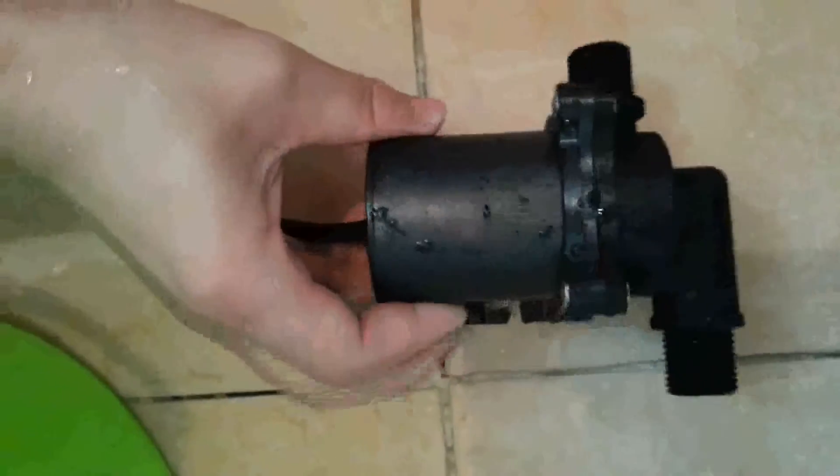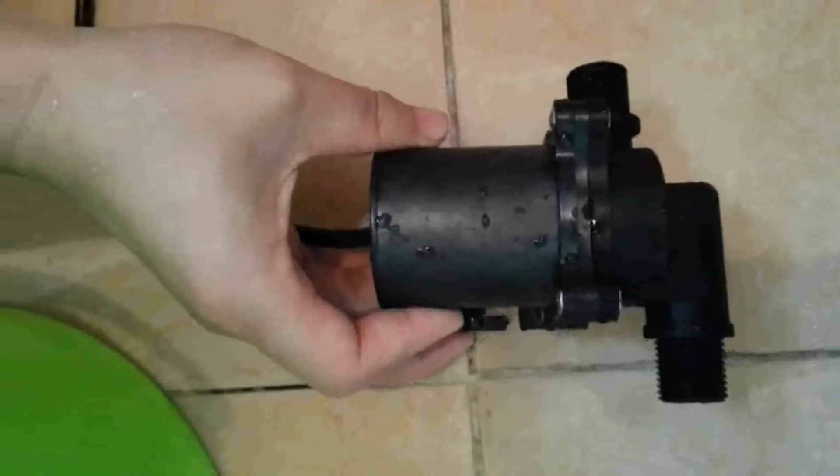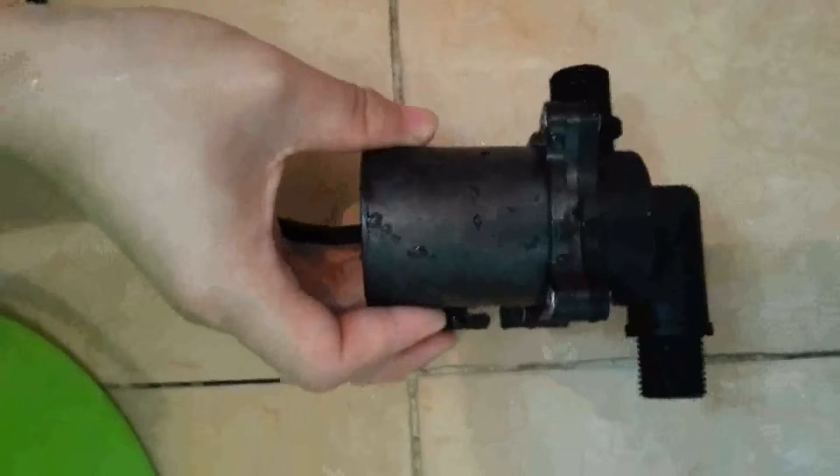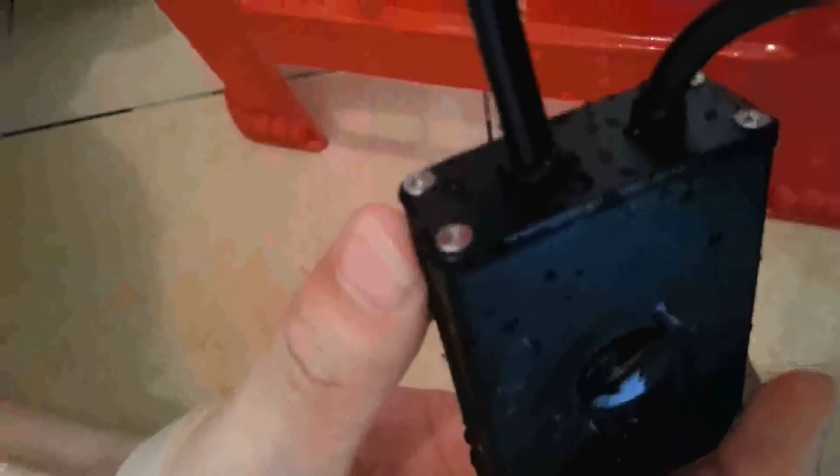This pump is about 480 grams, plus the controller box. Together, the total weight can be 650 grams.